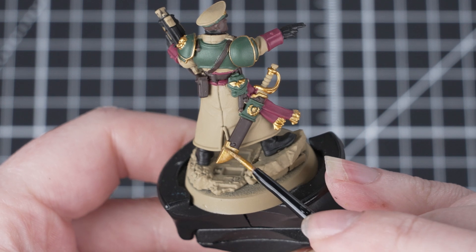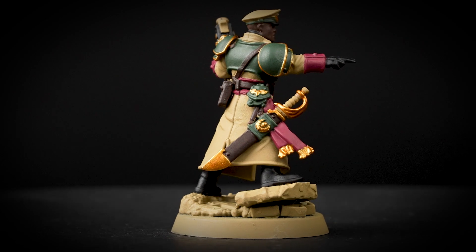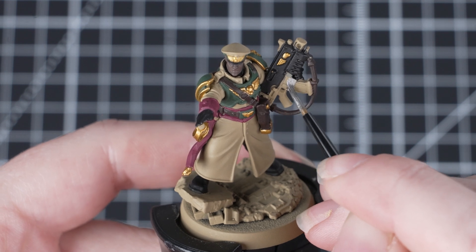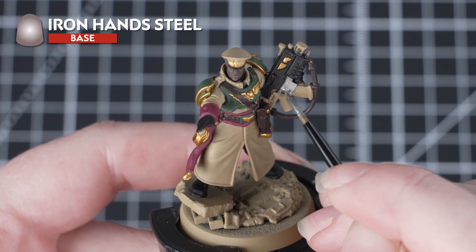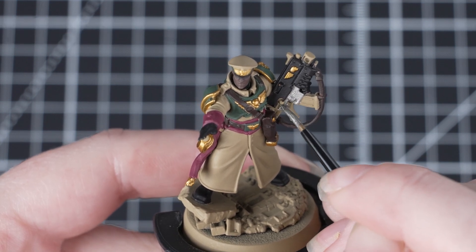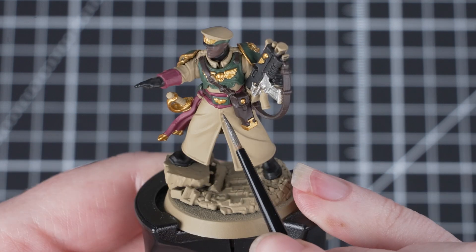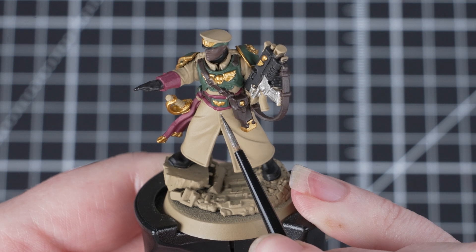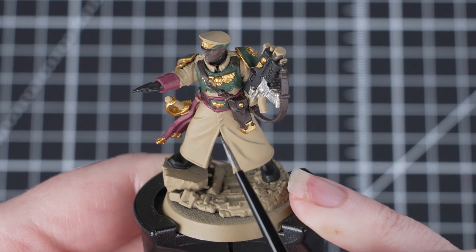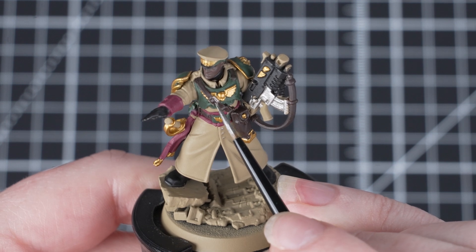This is a really nice rich gold, and again once we've washed it with Agrax Earthshade it will really bring the model to life. Once the gold's done, we're going to move on to the silver, and for these areas we're going to use Iron Hand Steel. This will be areas like the buttons and some details on the weapon — and don't forget those buckles too. This is a really nice and bright silver, and even once it's been washed that brightness will really come through. Once you've finished using metallic paints, it's always a good idea to change your paint water — this will stop any of those metallic flakes getting into your non-metallic paints and making them shiny.